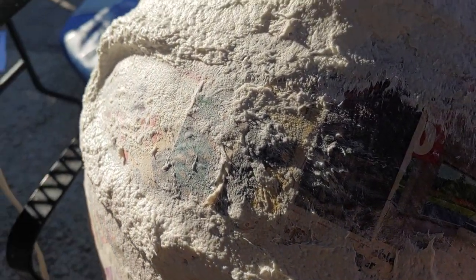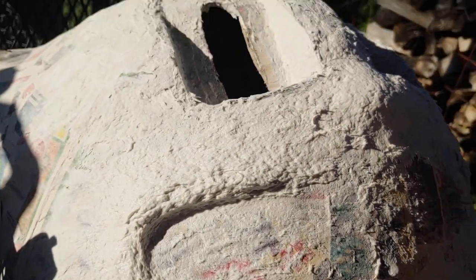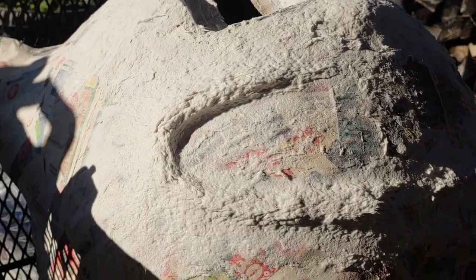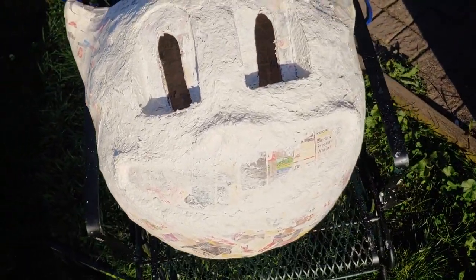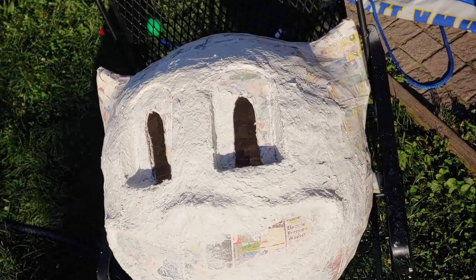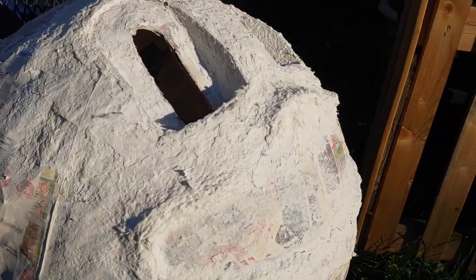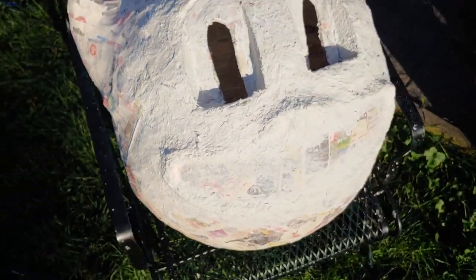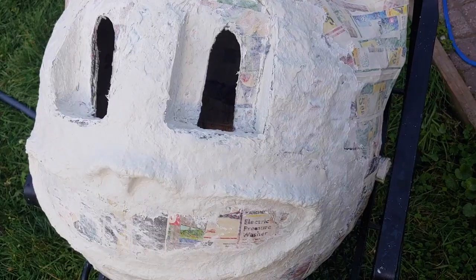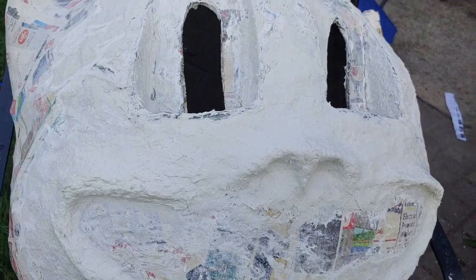I put her in the sun and let her dry out. This is a shot of it drying in the sun — it actually took quite a while. It took until the next day to get it totally dry. And there it is — this is the next day and you can see it's completely dry.